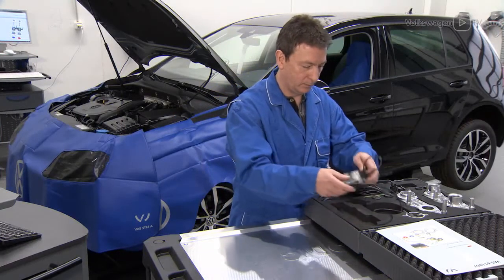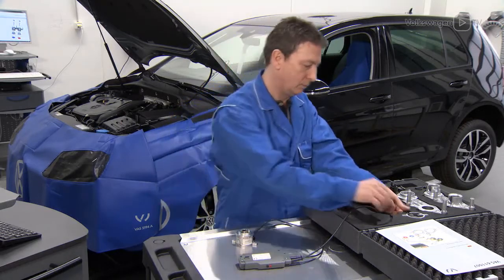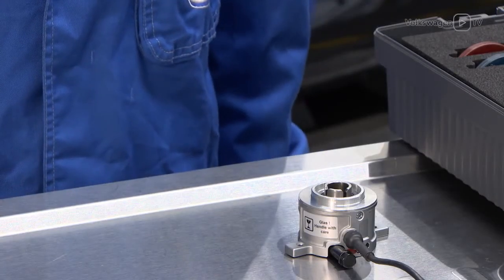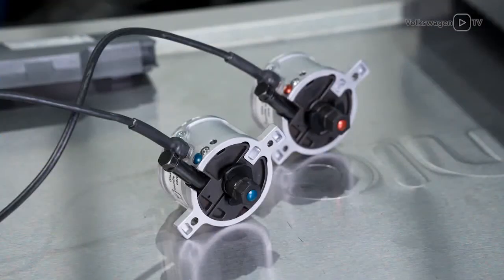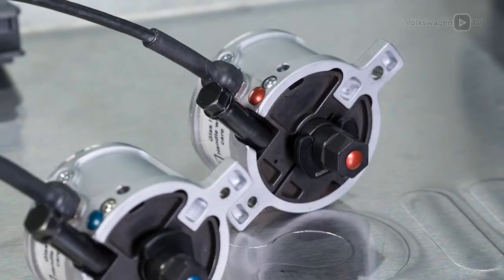Before checking or adjusting the valve timing, the VES 611007 needs to be pre-assembled. Start with the adapters for the angle sensors, following the colour coding on the parts. The inlet camshaft side is marked in blue, while the exhaust camshaft side is marked in red.